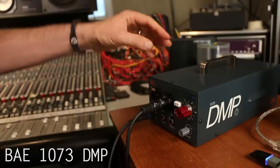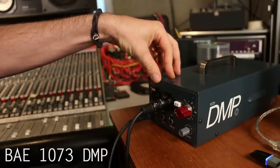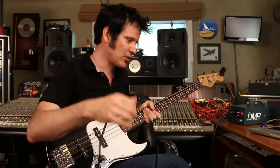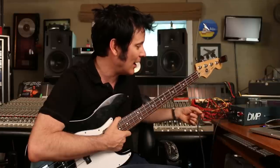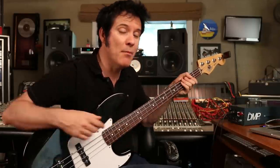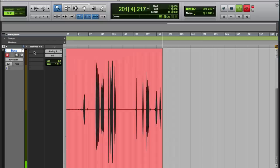It's a Class A, incredibly well-made pre that will pretty much get you by in any situation. It's a really simple setup — I'm just going straight into the front with my quarter-inch cable into the DI here. I'm coming out of this into an M-Box, and that is going into a laptop.